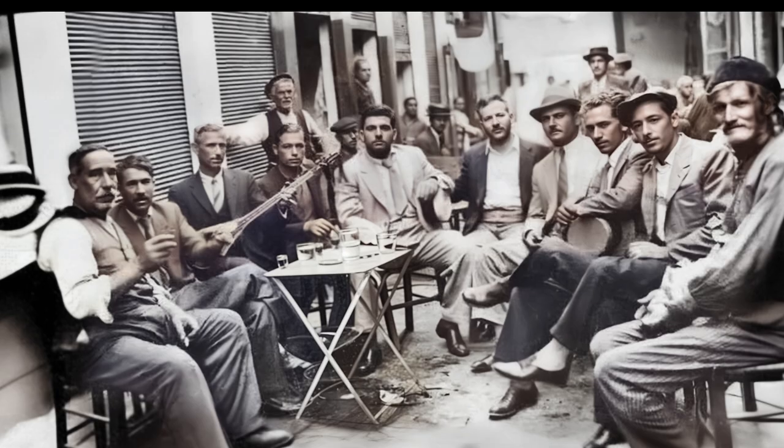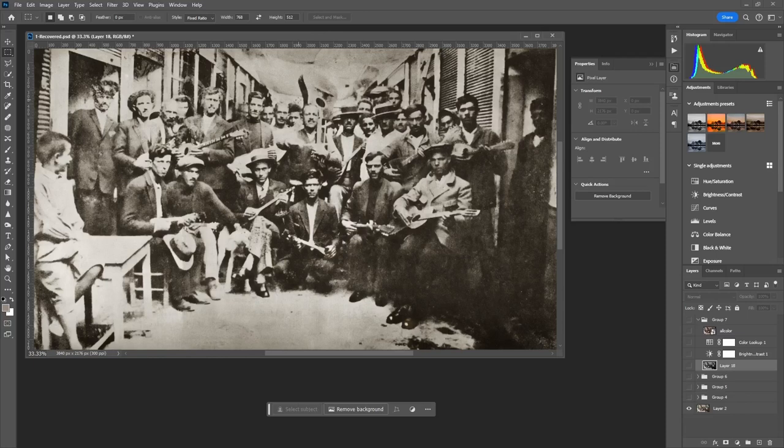Following the last group photo restoration, I did a more demanding one that included more people, and it's from the same area and probably taken at the same exact spot as the last one.